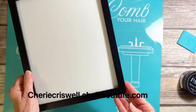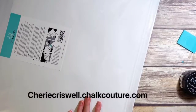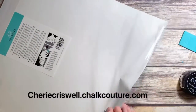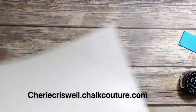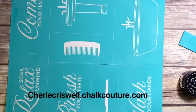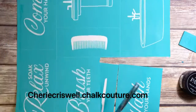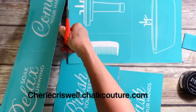Hey everyone, I'm Sherri Criswell, independent designer for Chalk Couture. Today I'm working with their transfer bathroom etiquette and I'm going to put it on this picture frame. I just bought an inexpensive picture frame at the store and I'm going to take white cardstock and put it inside there and chalk on the glass.